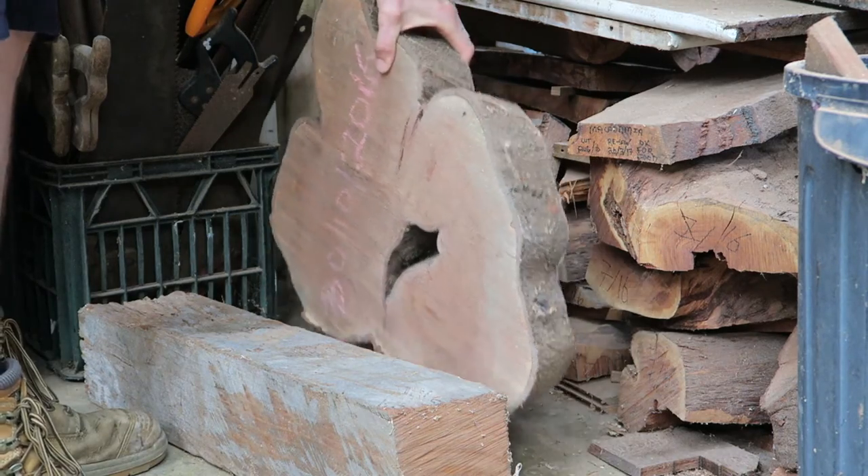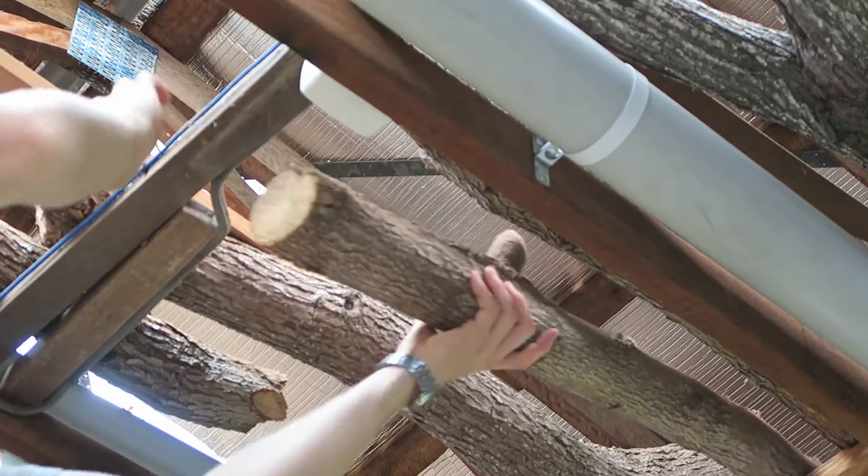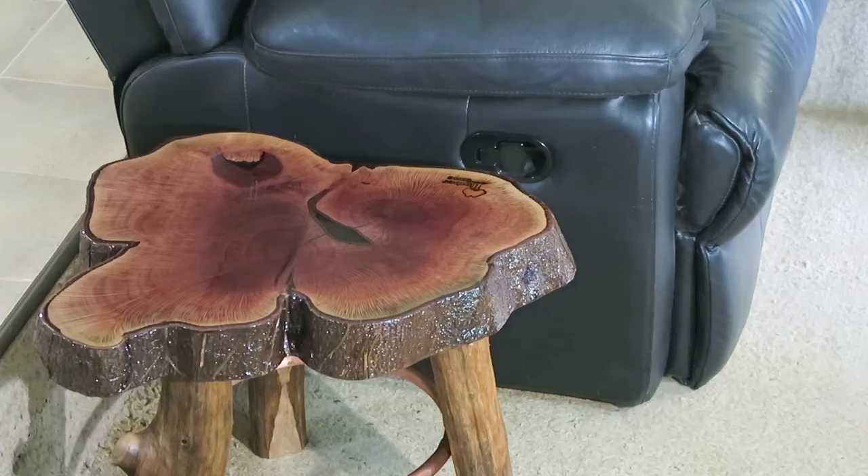Hi there, Walker from Timberton here. Welcome to the workshop. In this video I make a live edge slab top end table.